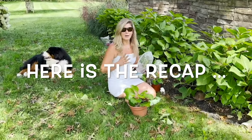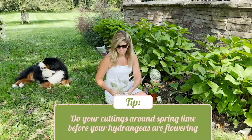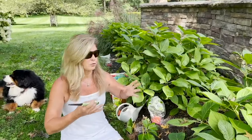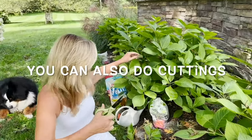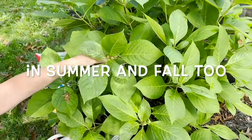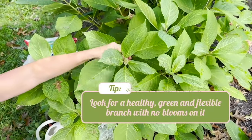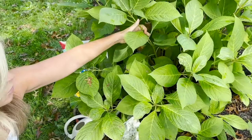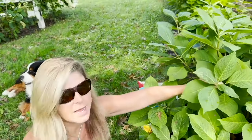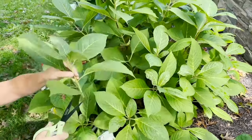Another way of getting extra plants for free from your hydrangeas is using cuttings. This is usually best to do around springtime, before your hydrangeas are flowering. I'll look for a branch that doesn't have a flower formed yet — one that's super healthy, very green, slightly flexible but not too floppy or too hard. I want to find one with some newer stem growth on it, and I'll cut it right beneath a set of leaves.